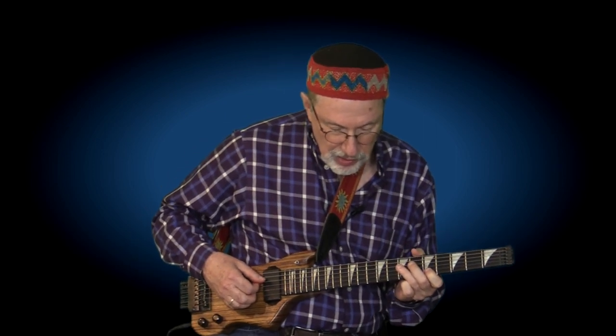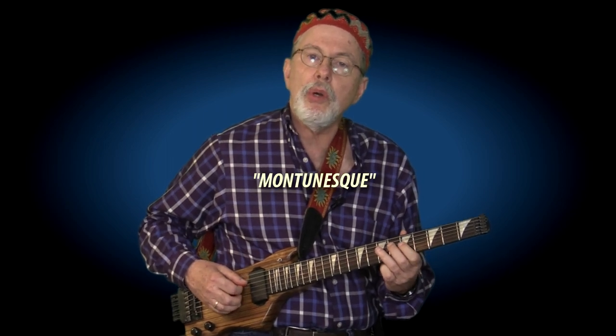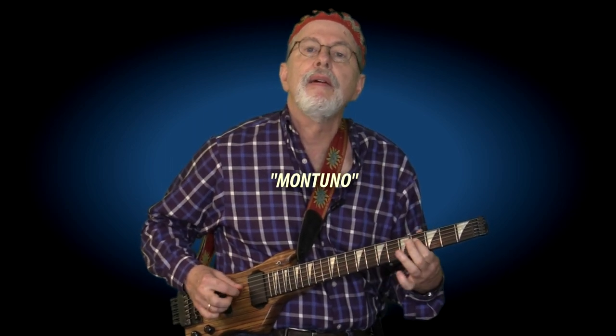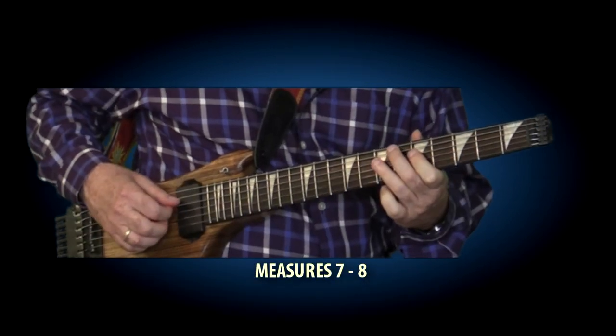Starting with the seventh measure, over the A minor to D7 he does another very Latin-sounding figure for two measures. It's very Wes Montgomery-esque — a Wes Montgomery noise, by the way. And he goes two, three, four.